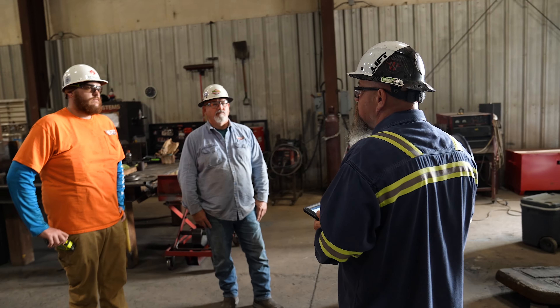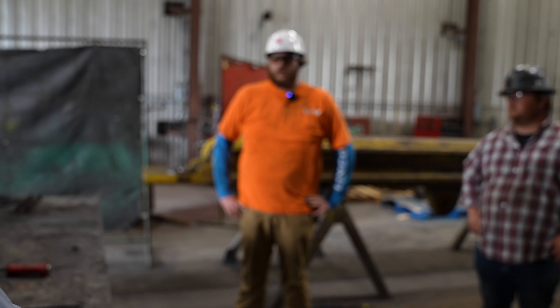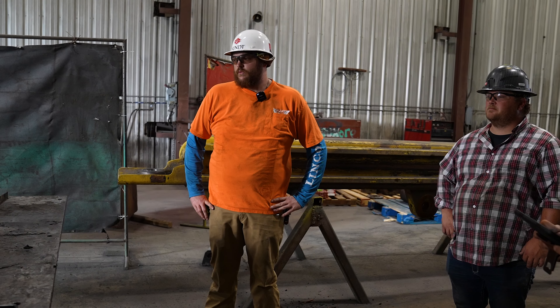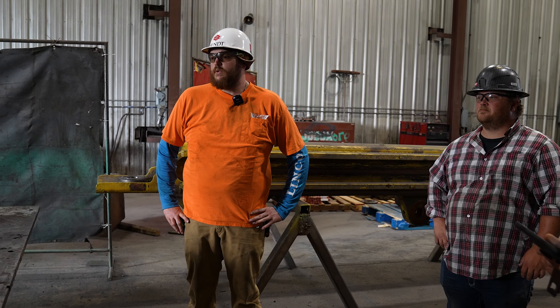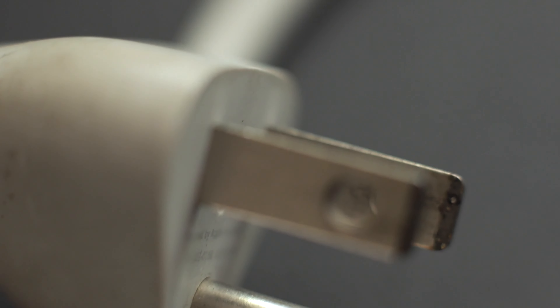Moving forward to electrical shock — what would be some potential electrical issues today that we might run into? If we have any frayed cords, any power tools that are damaged or have missing ground prongs, make sure that we're taking them out of service.